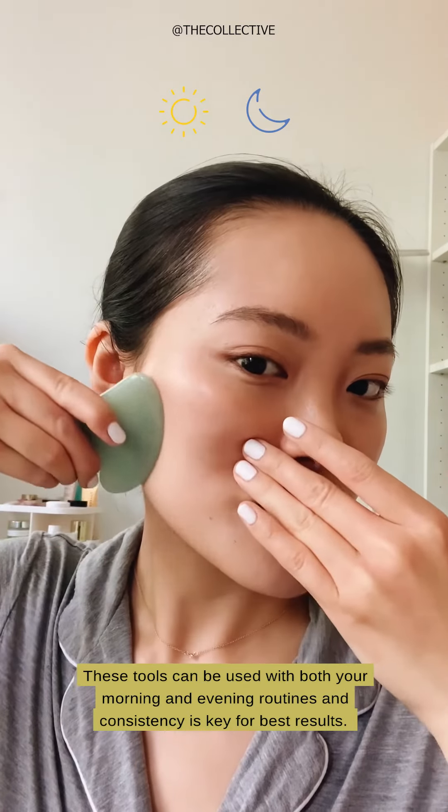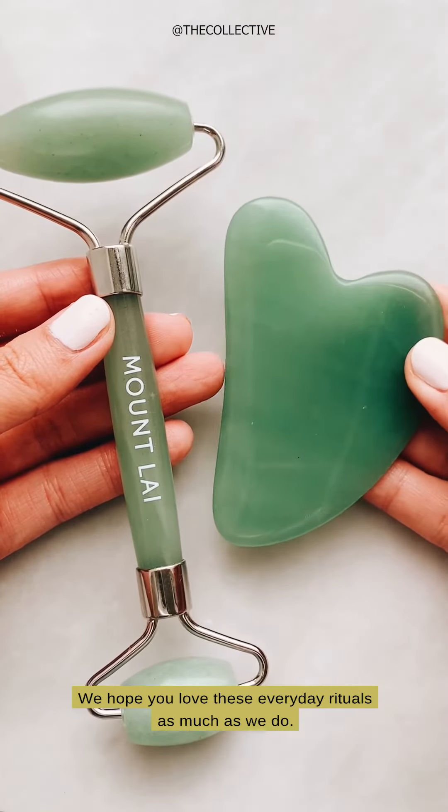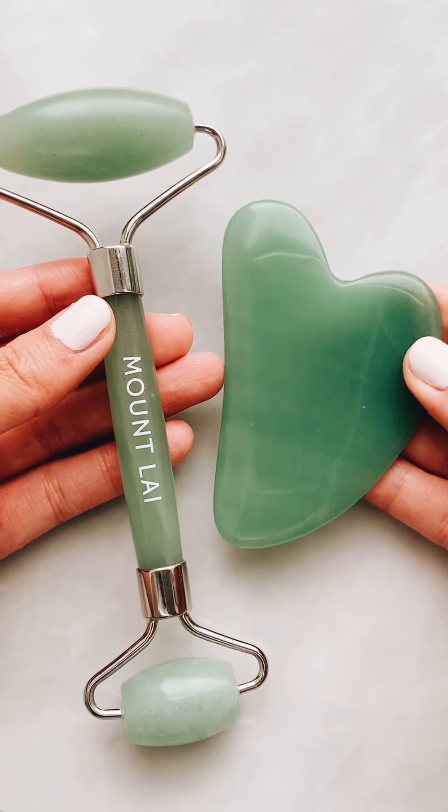These tools can be used with both your morning and your evening routines, and consistency is key for best results. We hope you love these everyday rituals as much as we do.